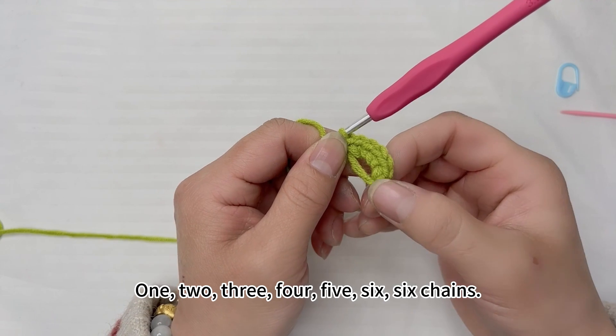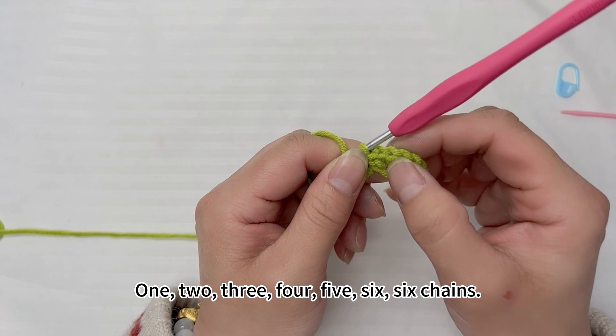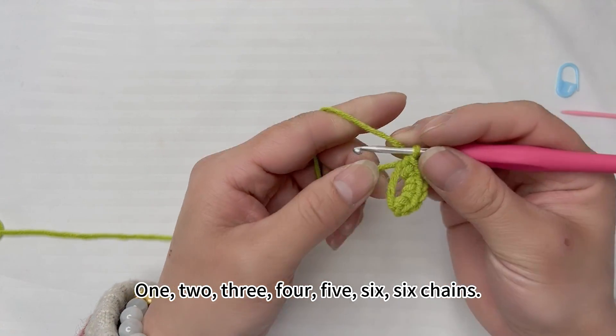Count out the six chains: one, two, three, four, five, six — six chains.